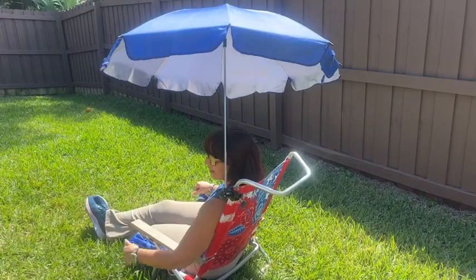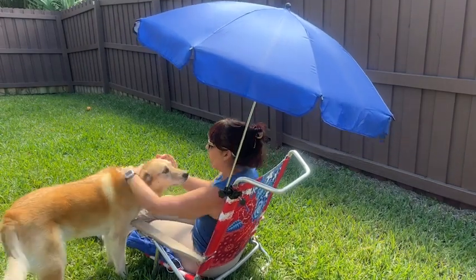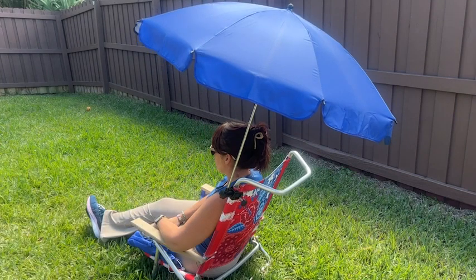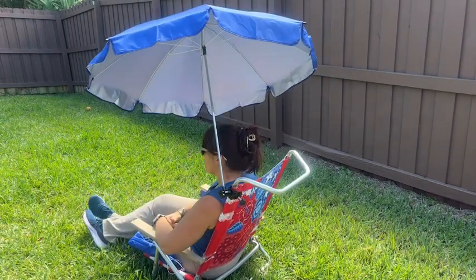You can literally feel the difference in temperature when you're underneath this umbrella. I had it out in the wind and sun and had no problem with it, and I love the fact that it comes with its own carrying case. So if you need protection from the sun — which let's face it, we all do — you will never be without your own portable shade when you get this incredible umbrella from Amson, and that is my point of view.